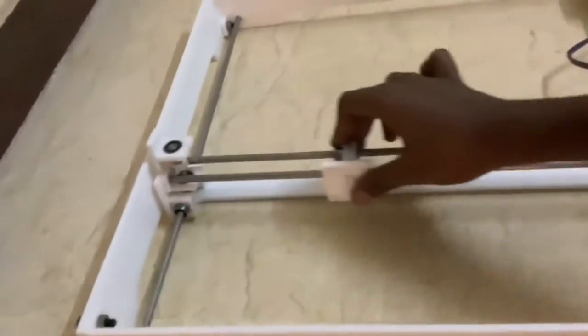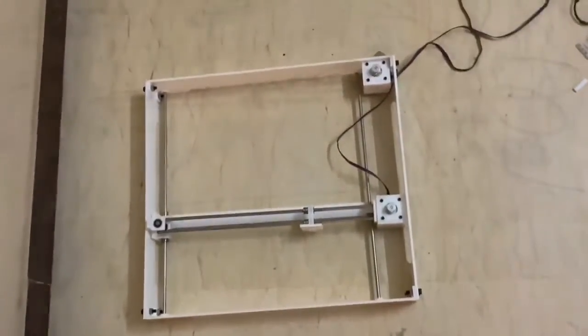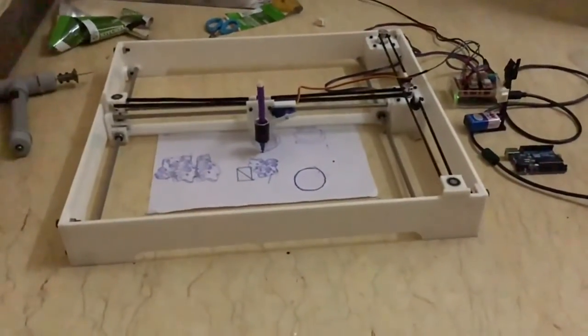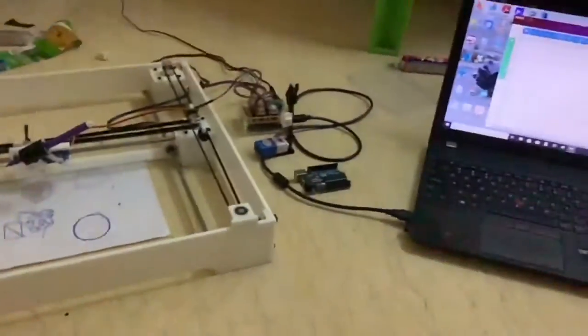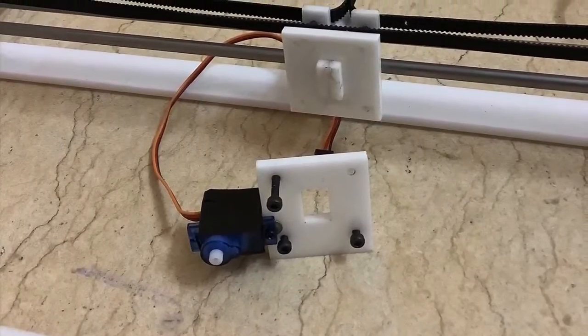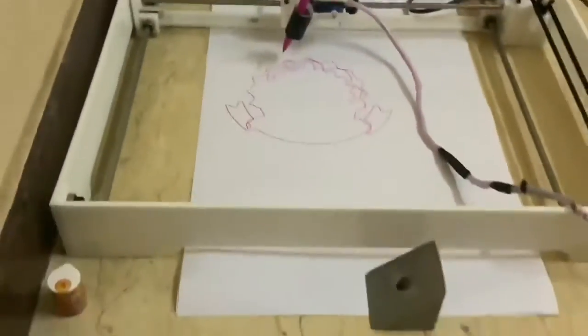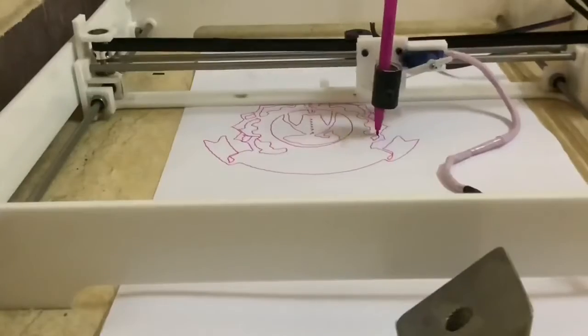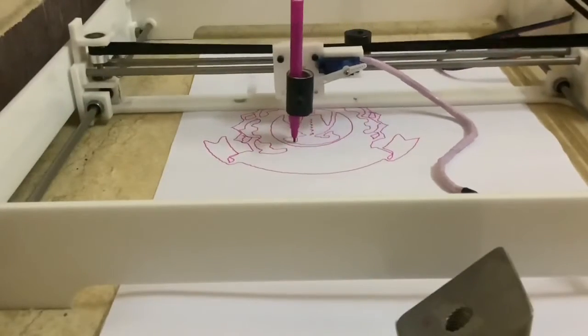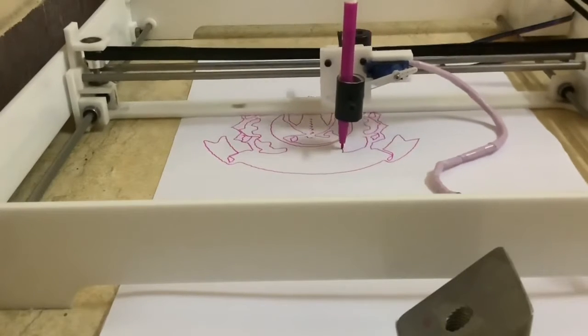For the Z-axis at the initial stage, I used only a servo motor to check precision and calibrate the machine. With the servo, I fixed a pen holder, where any type of pen can be fitted and used to draw. The circuit connection is very simple — I have given it in the description. In the video above, it is drawing our institution's logo.